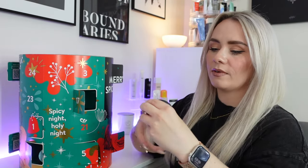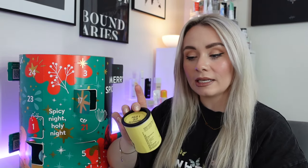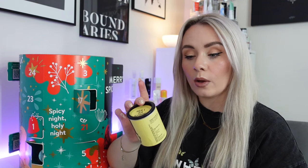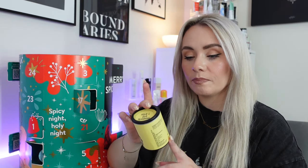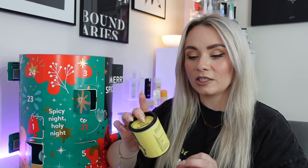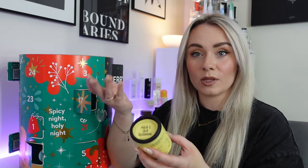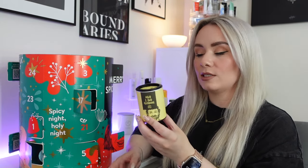Day seventeen — we've got aglio e oleo seasoning, a garlic kick for any dish. Nothing but pasta in your cupboards? Aglio e oleo seasoning to the rescue. Mixed with cooked spaghetti and a bit of olive oil for your new favourite dinner — six pinches for 400 grams of pasta. That sounds like a really simple and flavourful pasta dish. There are approximately 16 servings in this one.